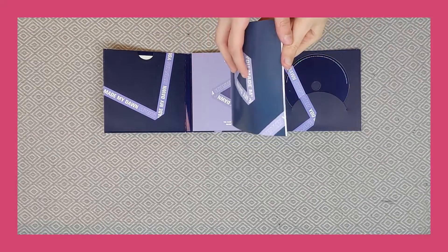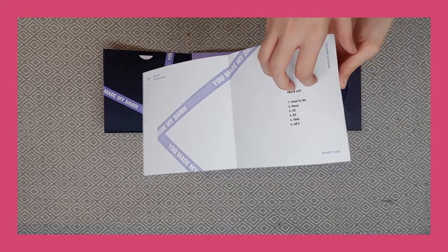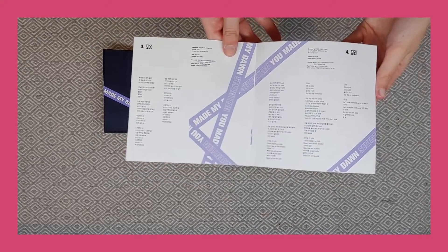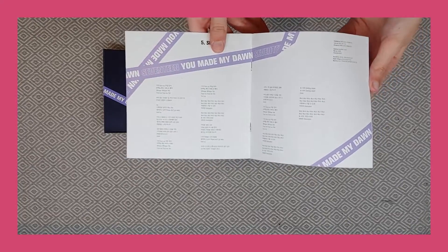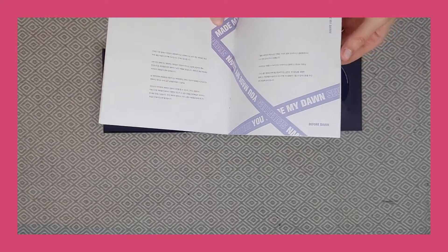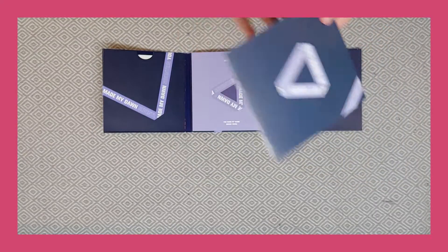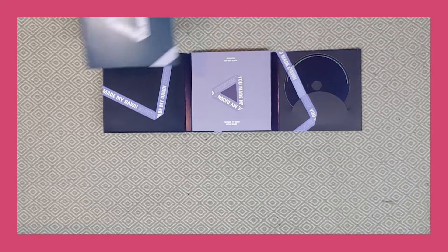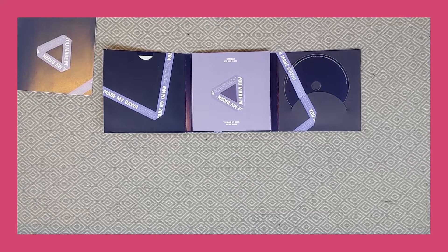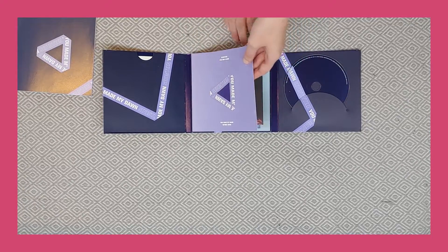And then is this lyrics? Yes — nice little lyric book here. I don't really know how I'm gonna show this album because it's kind of zoomed out on my camera, but if I zoom in it gets really grainy because I'm just filming on my phone.